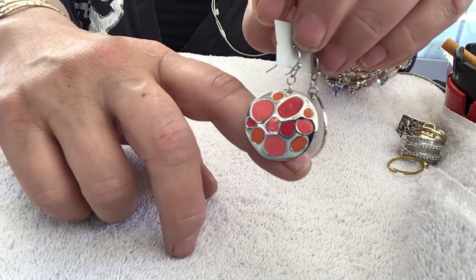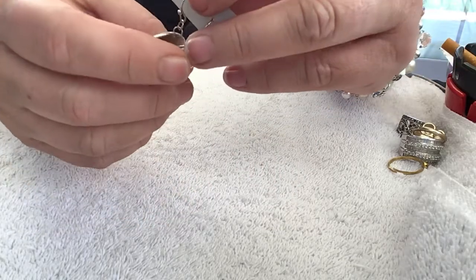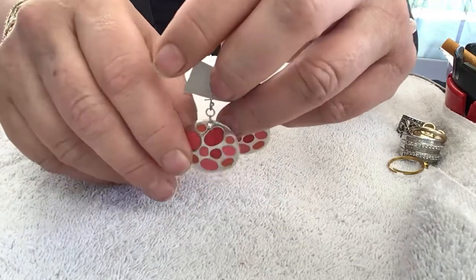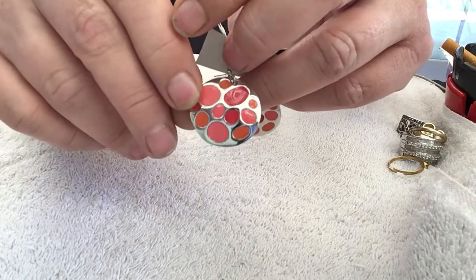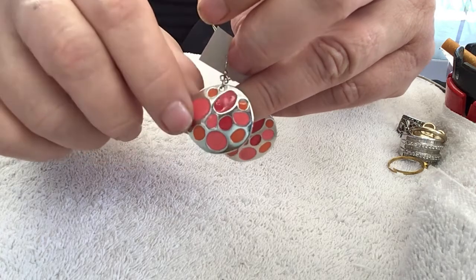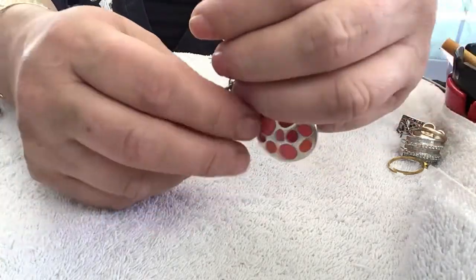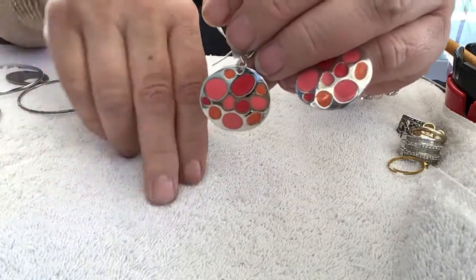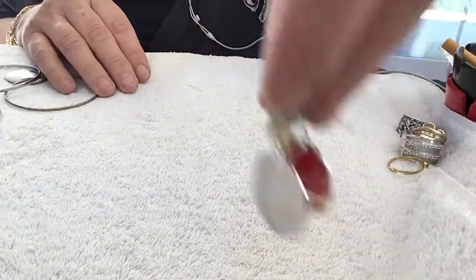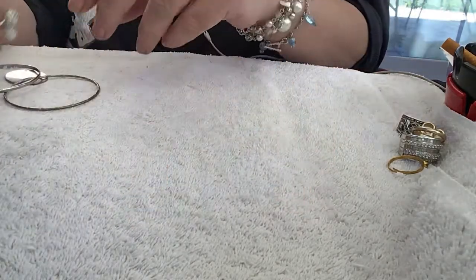These are pretty earrings. They said our way of life is going to change, but I think they're underestimating what's going to happen. These are pretty — there's an orange, darker pink, and a pink. I've never seen any earrings like this before, so these are new to me. And they're on a card. I won't keep them on the card — I bought the bigger cards.